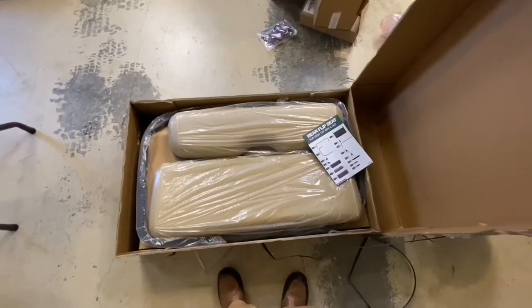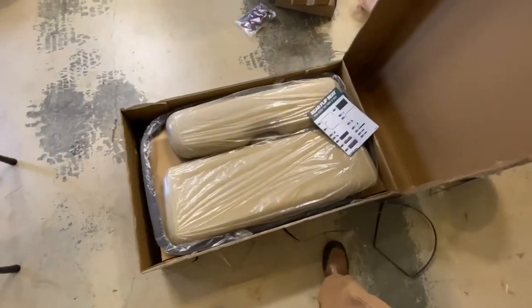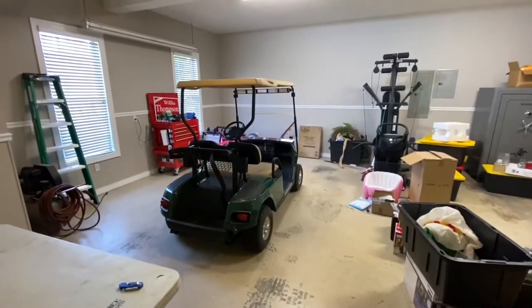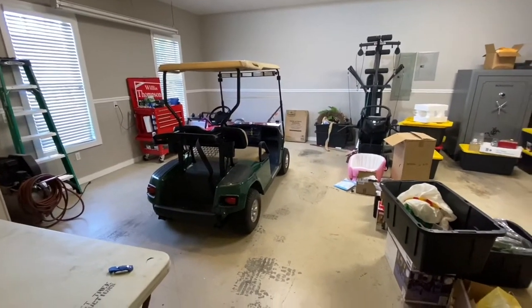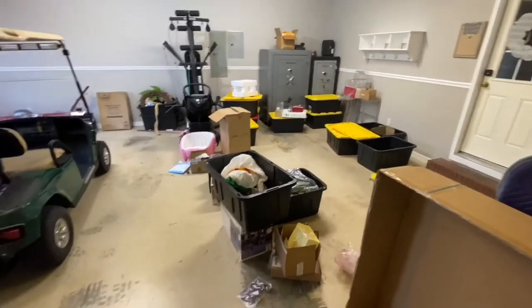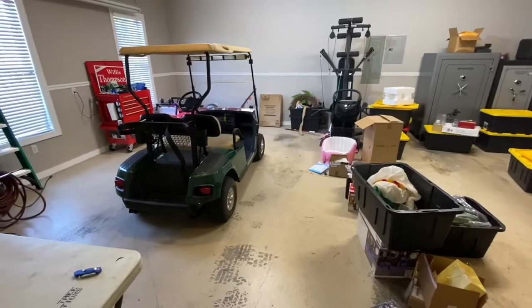Today we're going to be walking you guys through an EasyGo flip seat that I bought off Amazon. We're just going to put it on the little golf cart here to make it easier for me to take all this Christmas stuff I just set up back out to our other garage.